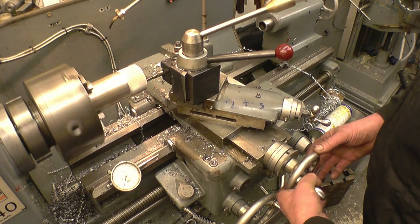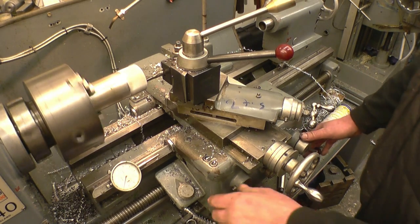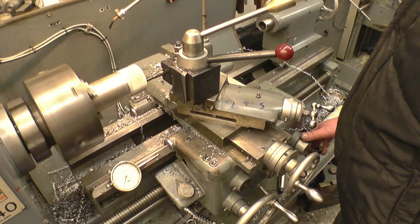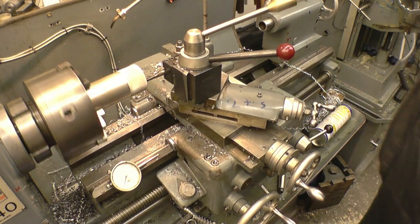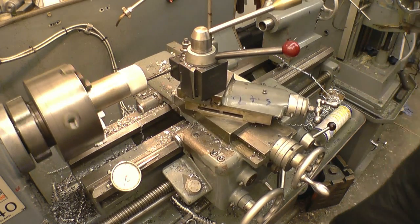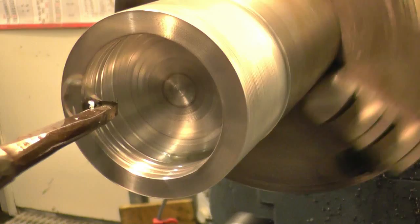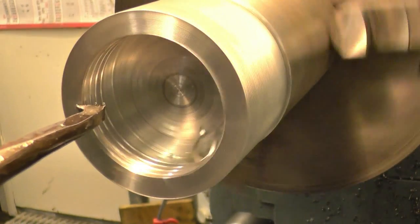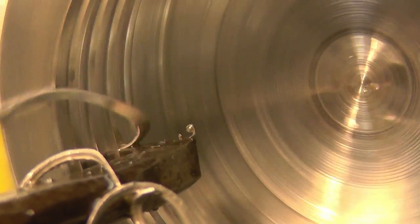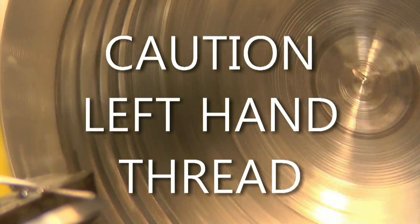Back out to zero — more cuts. Watch the indicator come round. It's a short thread but it's a very deep thread. You can see now it's only cutting on one side of the thread.